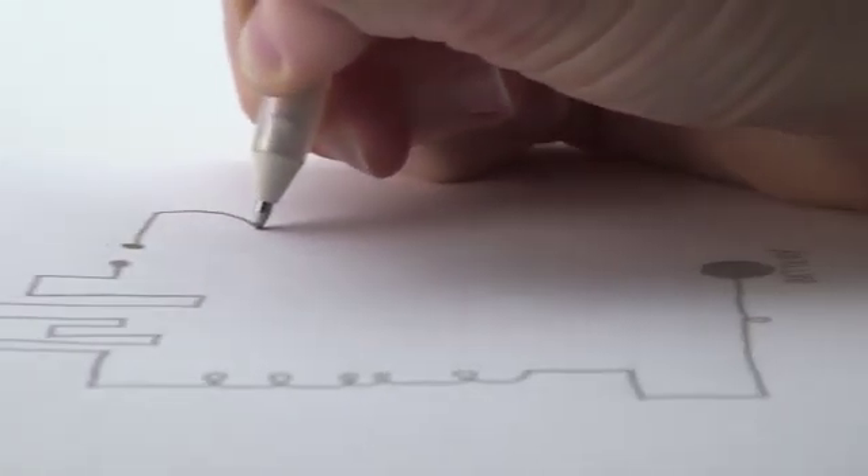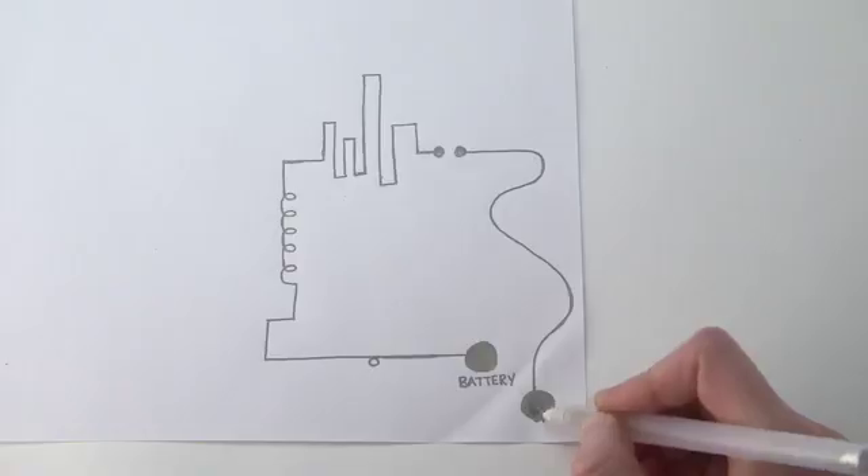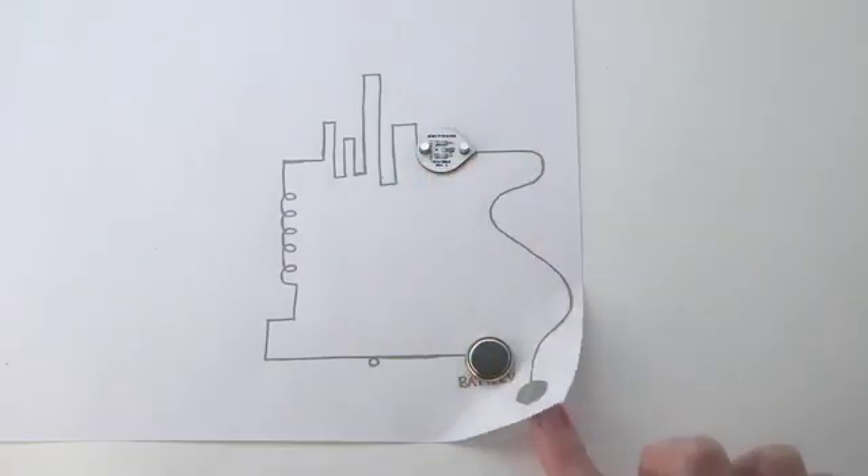We thought that we could do better. We wanted to make building circuits as simple as doodling on a piece of paper — no breadboards and no wiring required. So we invented Circuitscribe, the world's first ballpoint pen that draws electric circuits instantly.